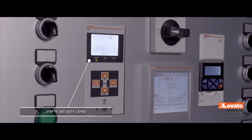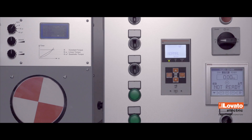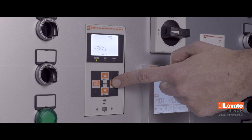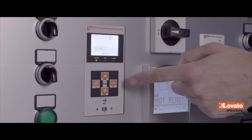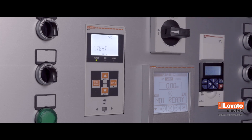Lastly, select the duty of startup with the Start and Stop keys. You can choose among three different levels: Normal, that is 4.5 times the nominal power; Heavy, that is 5.5 times; or Light, that is 3.5 times the nominal power.